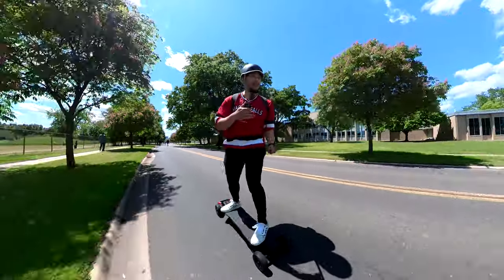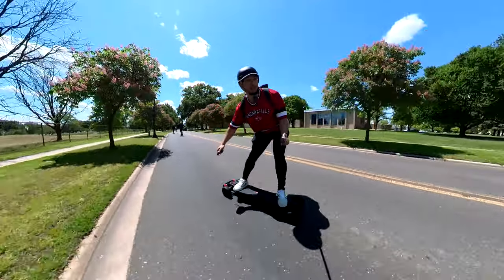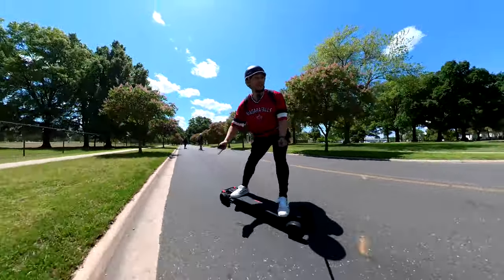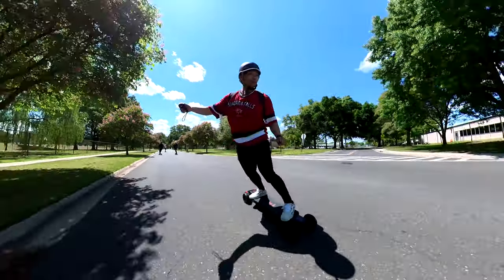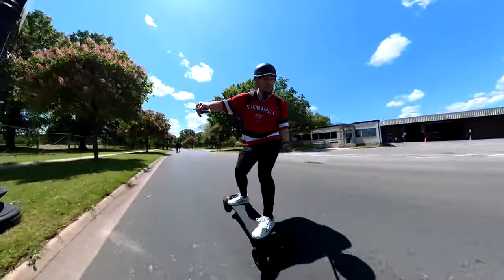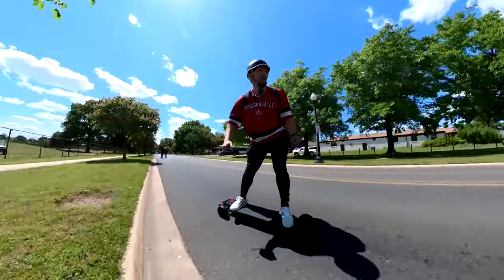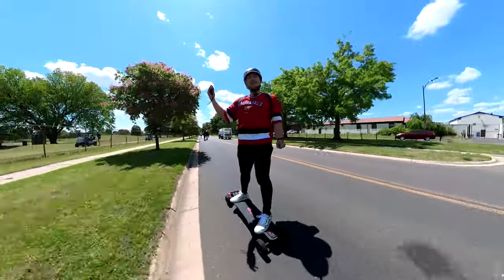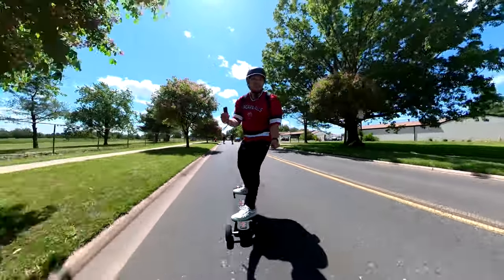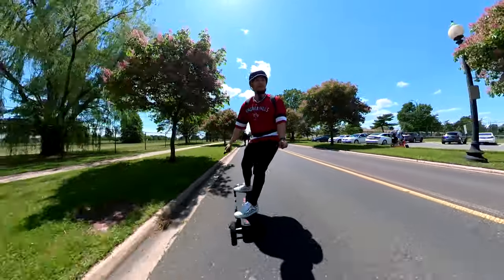I'm no fitness expert, but from the way I see it I'm moving my whole body — legs, back, arms, and especially my core when I carve. It might not be traditional exercise, but it's probably a lot better than sitting on the couch or at your computer playing games. You're outside soaking up fresh air and vitamin D from the sun. Outside of the calories burned, I'm out here living life, in nature, having a good time — this feels great.